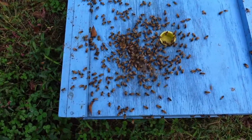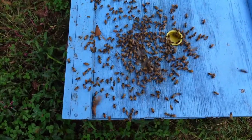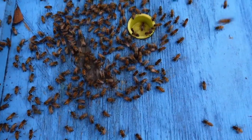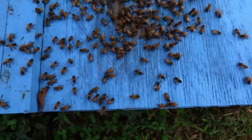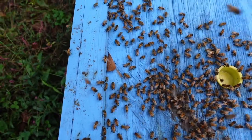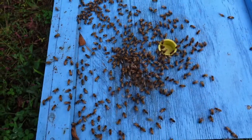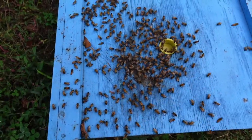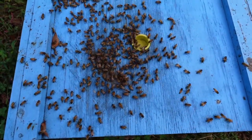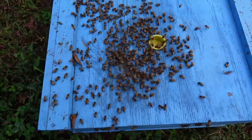I happened to come across this colony and I'm not sure what's going on with these bees — they've got their rear ends up like they're sending out pheromones. At first I thought it was a swarm that had landed on top of a box, but I'm not real sure now. I don't see any queen on top and it's not acting like robbing behavior. If anybody knows what this activity is, drop a comment in the comment section — let us know if you've seen this kind of activity on top of one of your colonies.